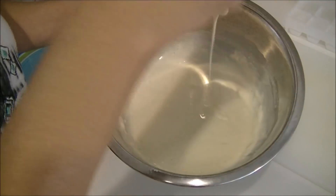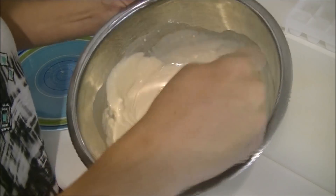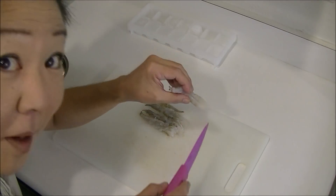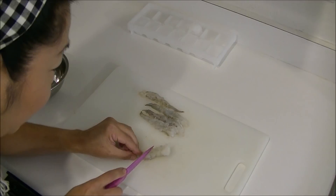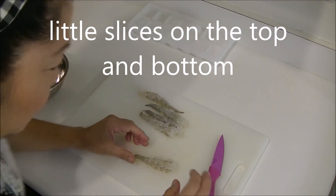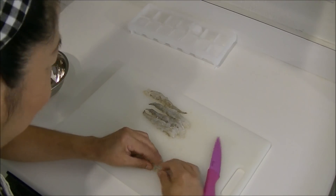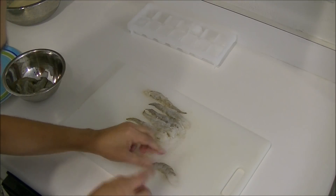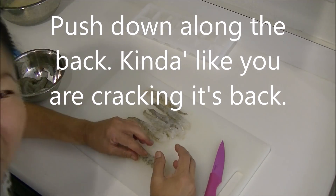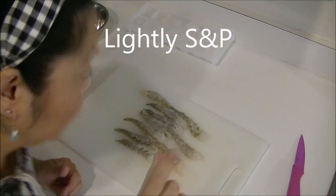It's a little thick because I'm gonna add ice — that's gonna dilute it a little. You're gonna slice the bottom parts halfway, slant slices, and on the top too. Then gently you're gonna press down with your fingers and you're gonna hear a crack. So the belly side, top side. I'm gonna salt and pepper this just a little bit.